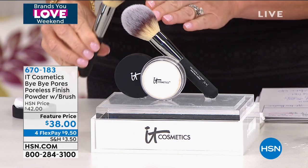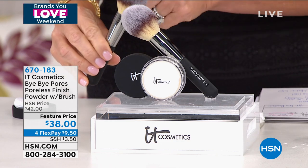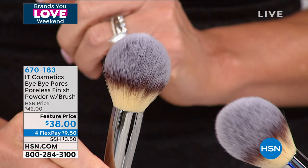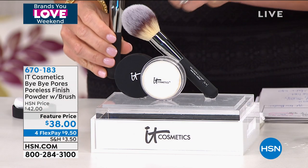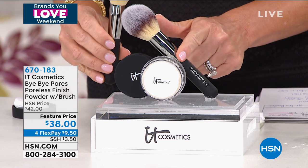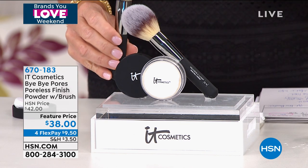You won't find any type of powder for $38. The brush alone is heaven — this is called Heavenly Lux, the Wand Ball Power Brush, and it's $48. For $10 less, we're going to give you the Bye Bye Pores loose powder, which is $29.